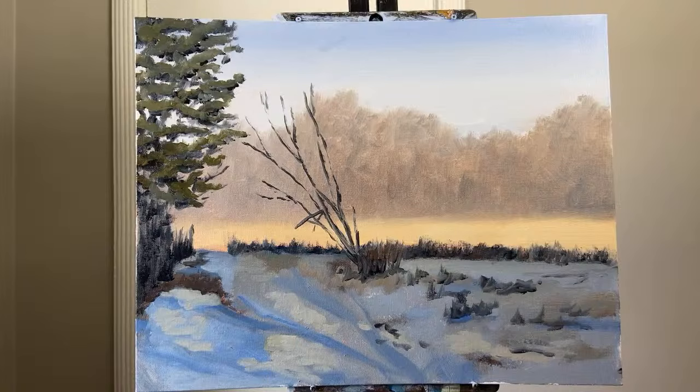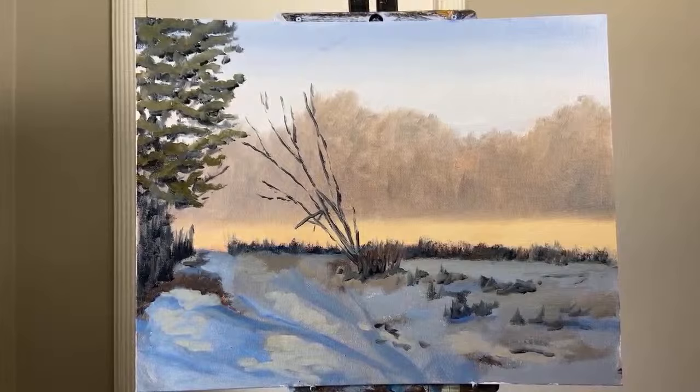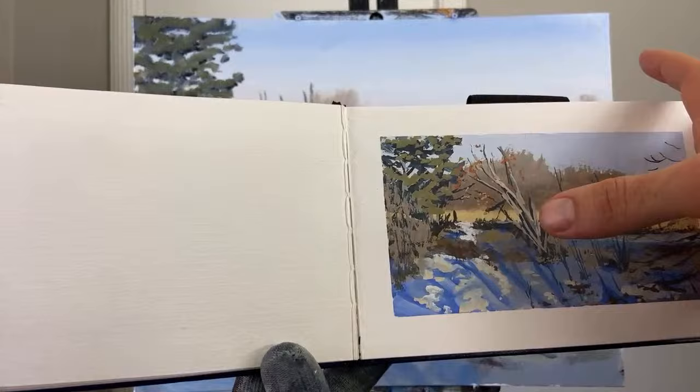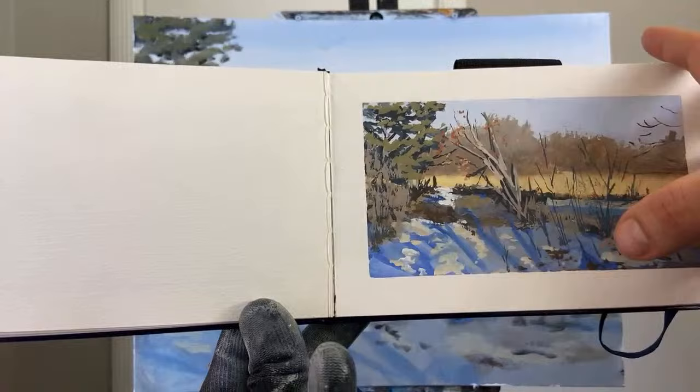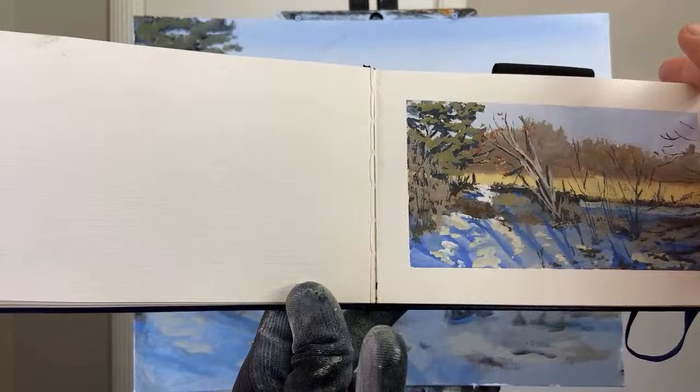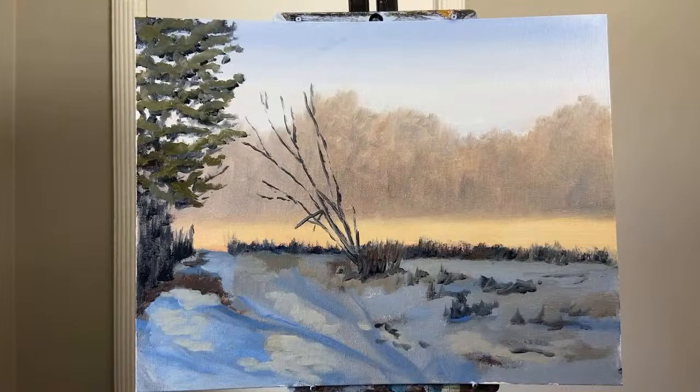Now I'm thinking about putting in some highlights over this tree. Let me look at the sketch again. I'll do a longer video on the whole process. The plein air sketch video itself should be coming out in the next few days. Right now I want to do the highlights on this tree — it was getting direct sunlight, so I want to mix up a grayish, tannish color similar to the snow color but maybe a little more on the green side. I've really been enjoying painting with the limited palette.